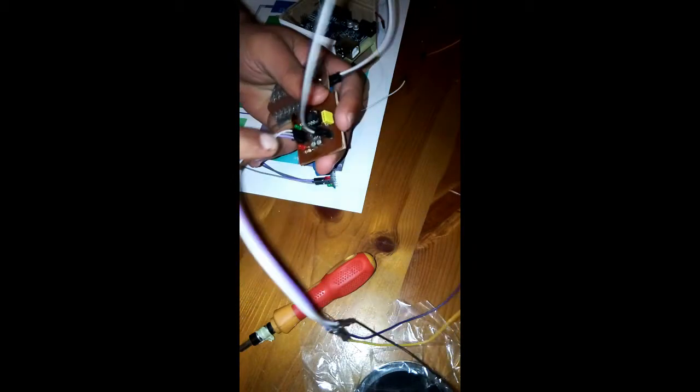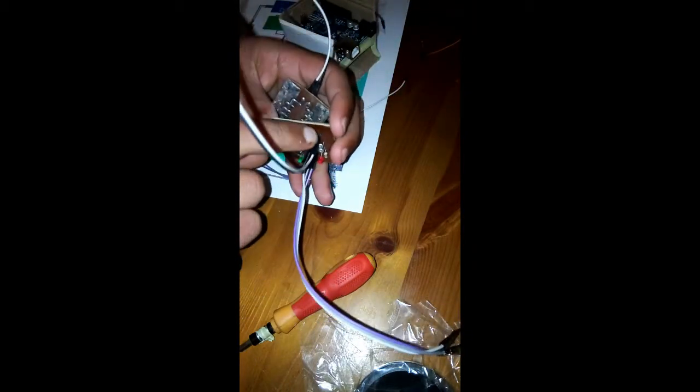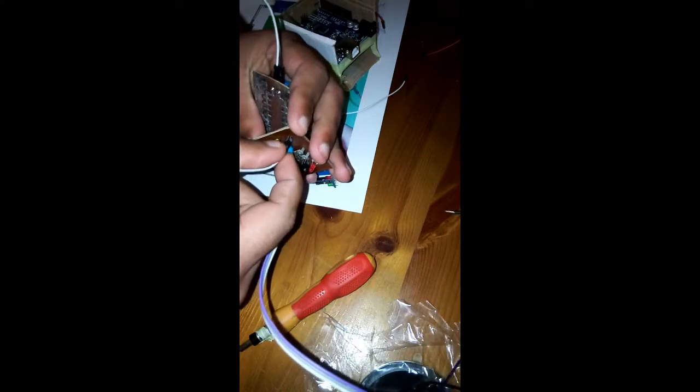First of all, the capturing device has two wires, as you can see. We can put it in these two pins, as you can see. It doesn't matter the place.